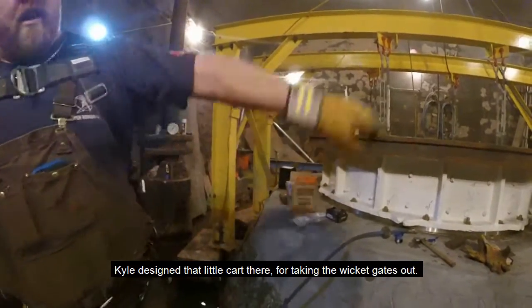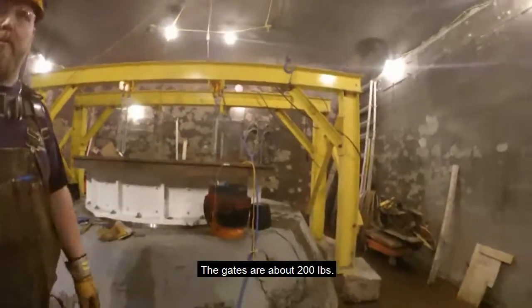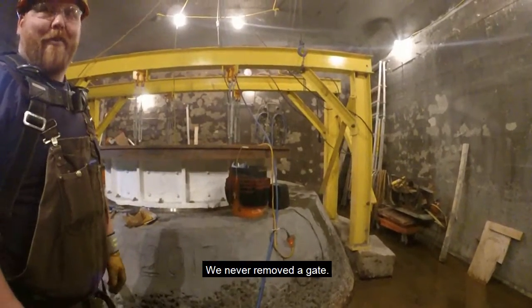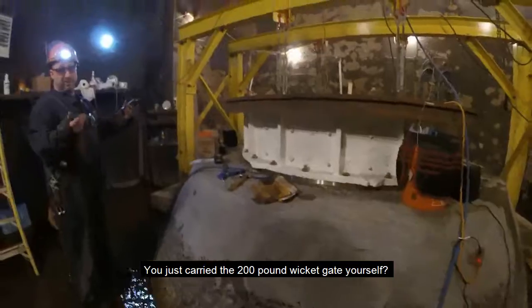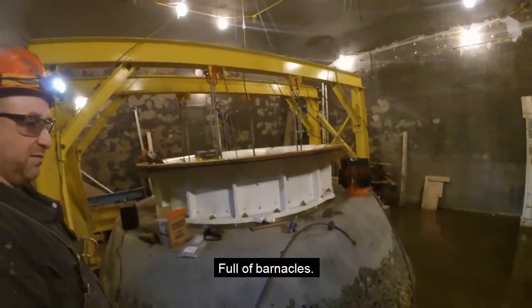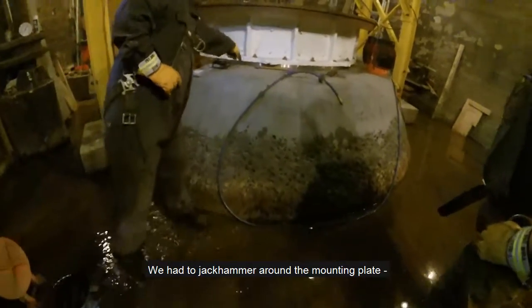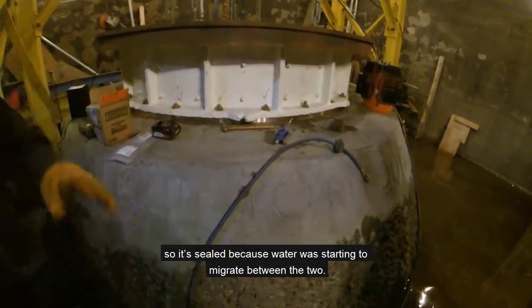There's been a few things like learning the pile design — that little cart there for taking the wicket gates in and out. The gates are about 200 pounds. When we took the unit apart, it was full of barnacles. Kyle explains the concrete work that needed to be done: they put shotcrete around the mouthpiece gate and poured better material around it so it's sealed down to the water, as it was starting to migrate between the two. I head back out, but the hard part was getting disconnected from the fall arrest.